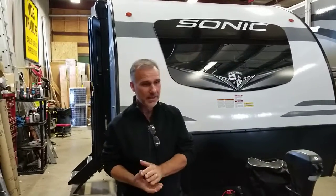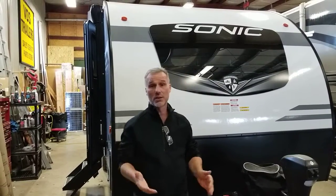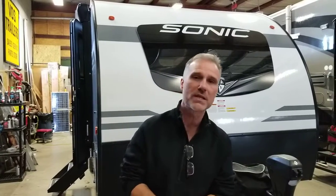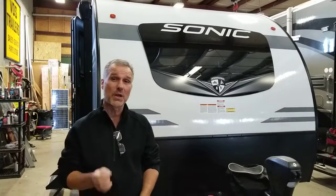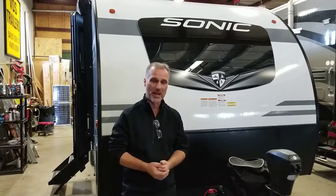Brand new floor plan for 2023. It's a family unit, 22 foot 9 inch — actually the longest Sonic Light in the lineup. It weighs 3,630 pounds. It's got double bunks at the back, double over double, so there's lots of room in there. There is no slide out, so it's a nice little floor plan.